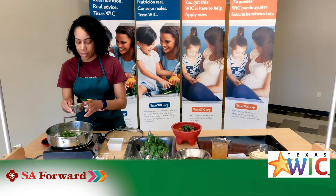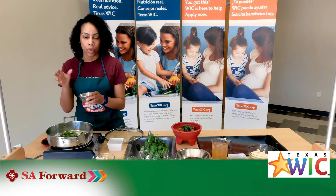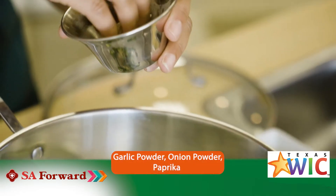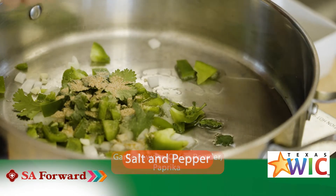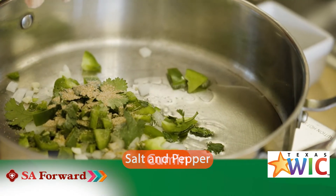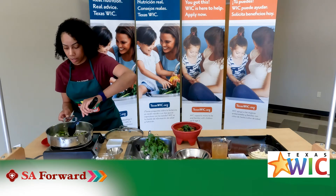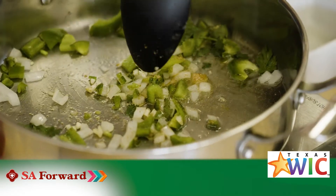I like to put my seasonings in a bowl ahead of time so it's already ready and I can add as much as I'd like. We're using garlic powder, onion powder, paprika, a little bit of salt and pepper, and cumin. We're going to cook that for about five to seven minutes until the onions become translucent — that's when you know you're done.